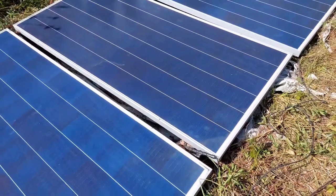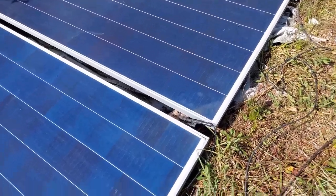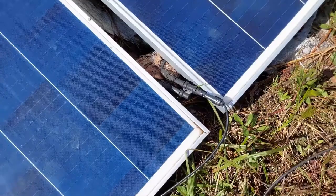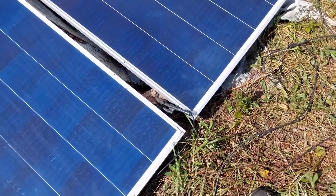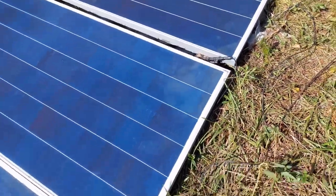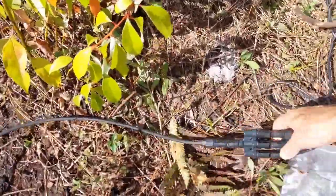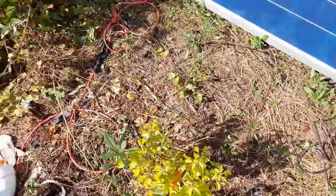Here I've got five solar panels — I think each one is about 350 watts. They're all interconnected with each other in parallel, so all the positives are together and all the negatives are together.